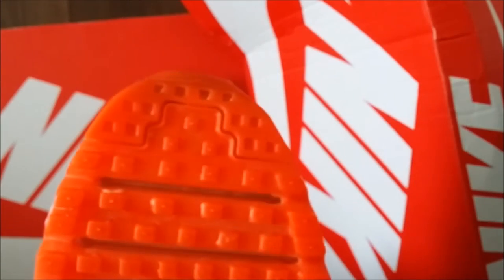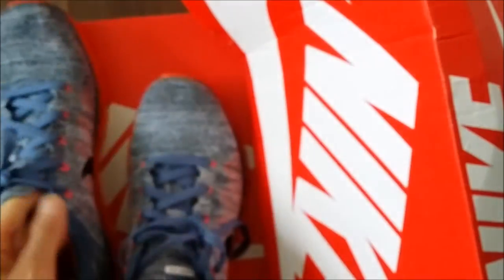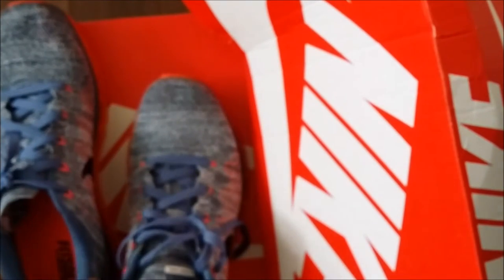I'm going over the grids now on the bottom of the sole — I call them grids because they're made for traction when you're running. I tried rubbing side to side but I actually think going up and down works better. You just want to keep these premium shoes as clean as possible to make them last as long as possible.